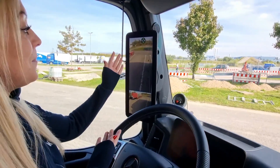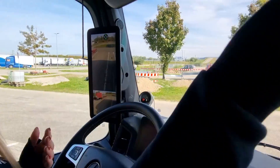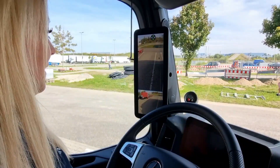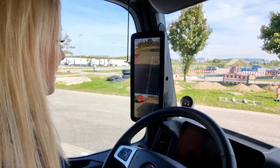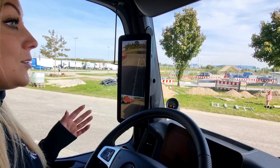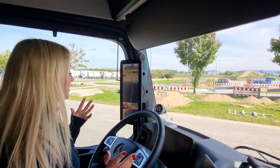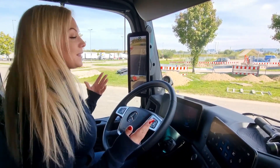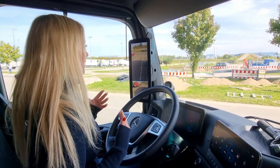And here we have our backup cameras — we have one there and one there. For me this is super weird, and you can see pretty well, but it's still a little bit unusual. You probably have to drive for a while to get the feeling of it. I prefer the regular mirrors, but I think it's something you get used to, whatever you are driving with.